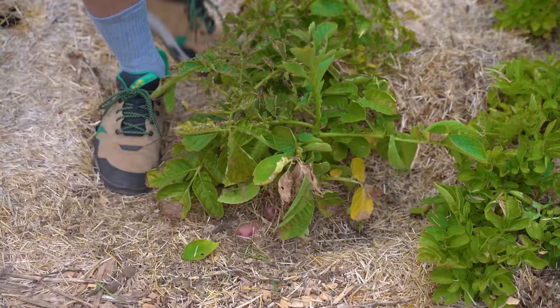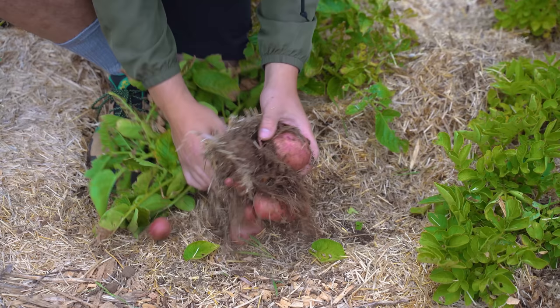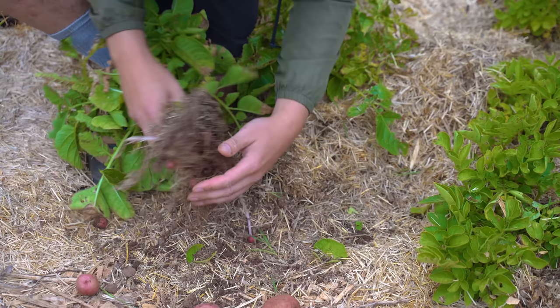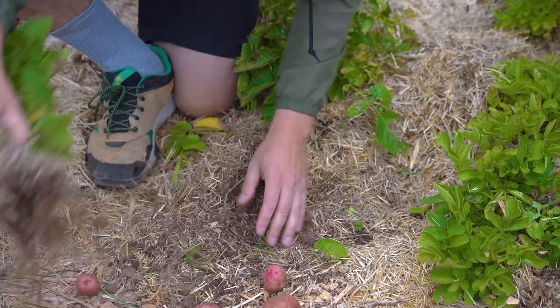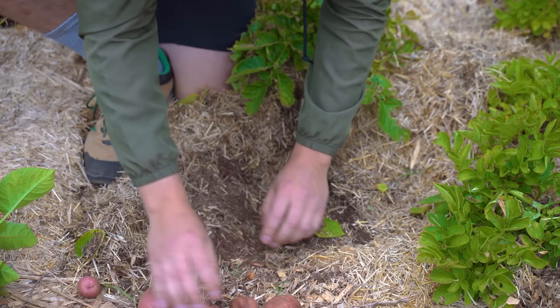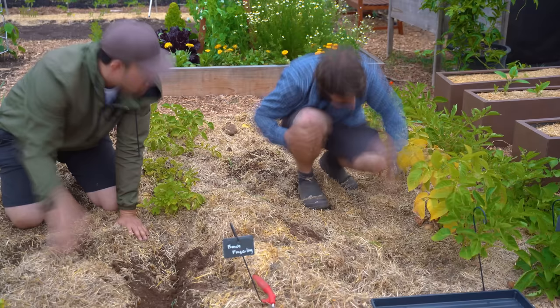Coming over to the Red Pontiacs — look at this, they're just bunched up right here. I'm going to do the pull method. One, two, three, four — and don't forget these little ones I call 'taties.' There's probably more — there's a big one, that's a beast, that's a big boy! This trenching method: remember what we put in at the beginning and look at what we're getting. Is it the biggest yield per potato you could get? Definitely not. But it's also zero work — that's really the trade-off you need to consider.